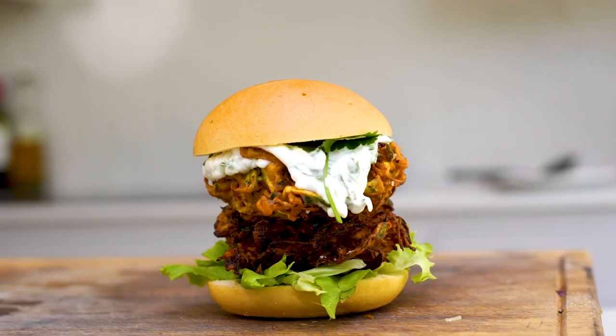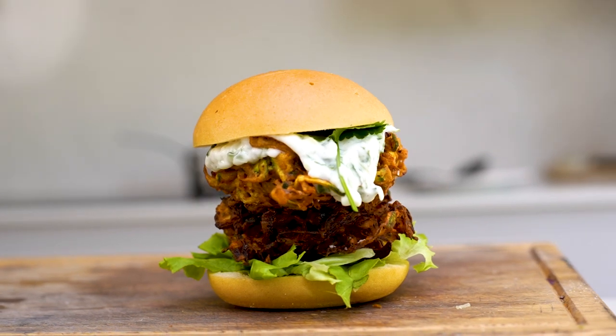Hey guys, welcome back to YouTube. Today we're going to be making bhaji burgers. They're as good as they sound — really simple to put together, done in 15 minutes or so, and it's a brilliant family-friendly meal to share. There's something a little bit different to try as well, so let's cook.